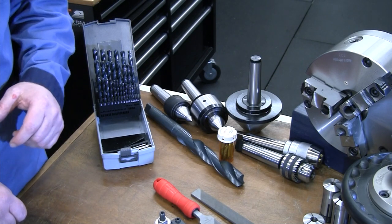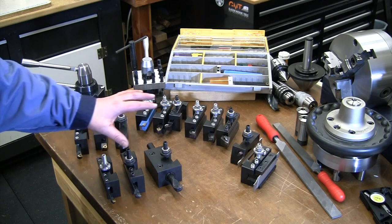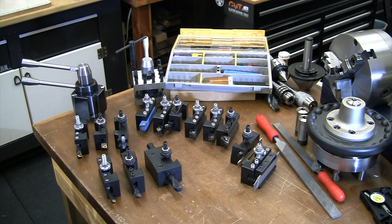Let's move on to the bread and butter of the lathe — the cutting tools. This is what you'll do the majority of your material removal with, so before we get into individual tools, let's talk about tool holders.